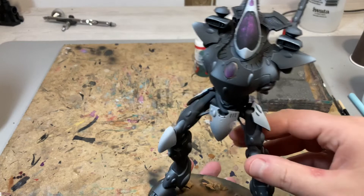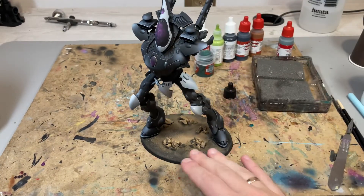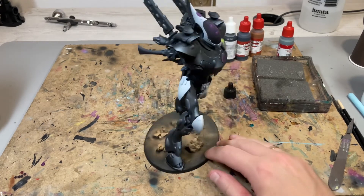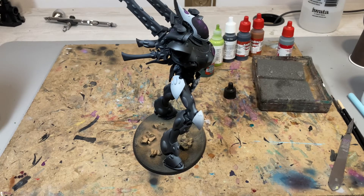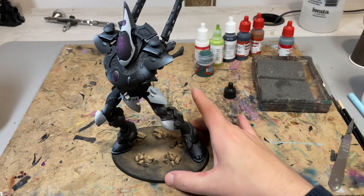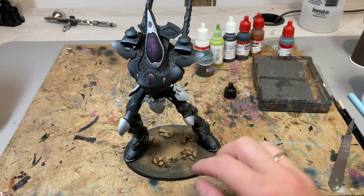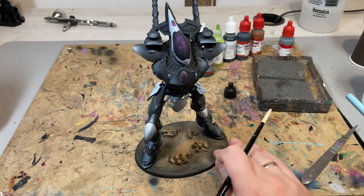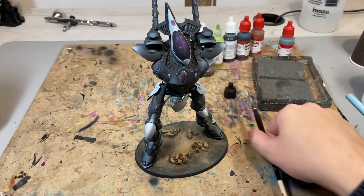I think it looks cool. I'm pretty happy with the result and I think it will be a nice piece to showcase the whole Eldar army we're working on. It will definitely be the centerpiece, as always with Eldar models. I overall love this model — it's old, very old, but it still looks great. I really like these large-scale robots. I'll probably add a few more details at the very end, as I sometimes do.